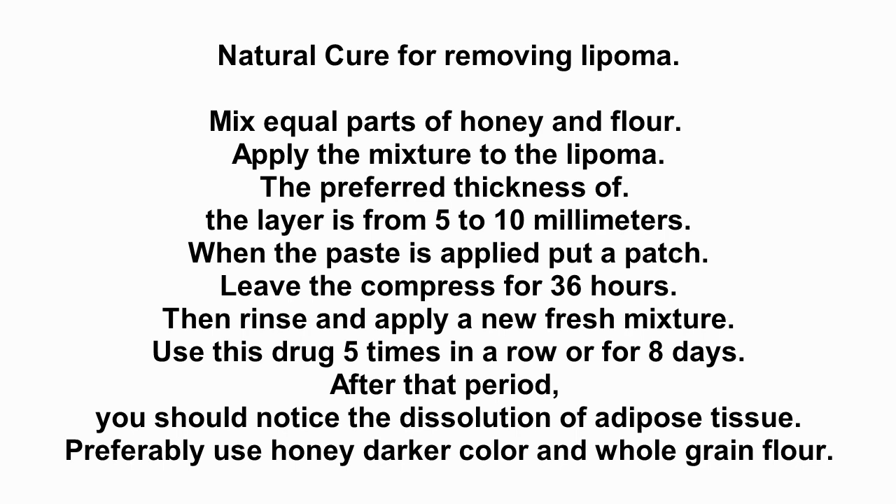After that period, you should notice the dissolution of adipose tissue. Preferably use honey of a darker color and whole grain flour.